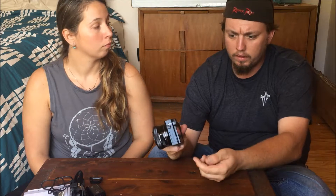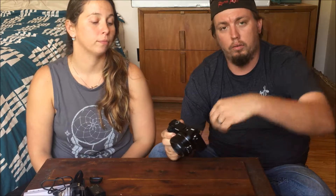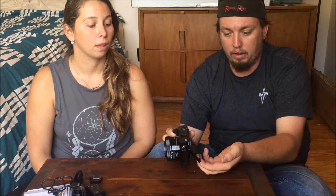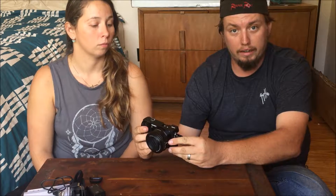One of the things I was talking about is the screen on the 5100 and the 5000 — it rotates up. This one comes out so you can kind of view what you're looking at, but it doesn't rotate all the way up so you're not going to be able to see it when you're actually vlogging.